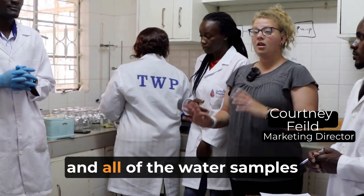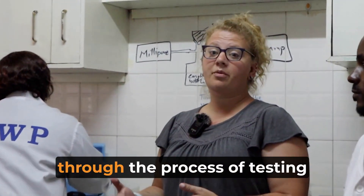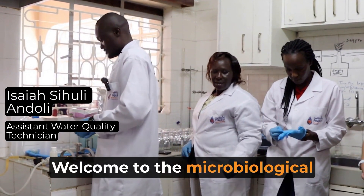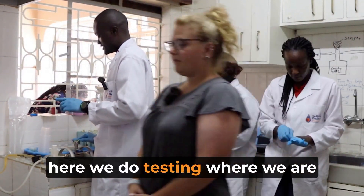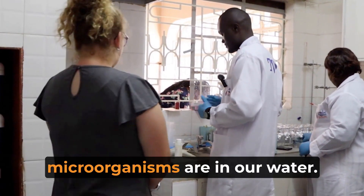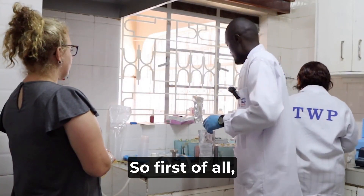We're back in the lab and all of the water samples have been turned in. We're going to take you through the process of testing that water. Now welcome to the microbiological department. Here we do testing where we are able to analyze the samples and find out what type of microorganisms are in our water.